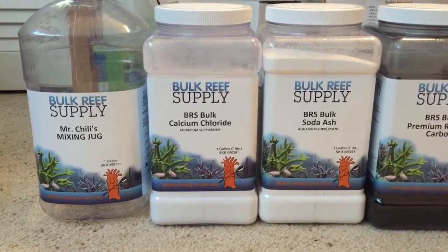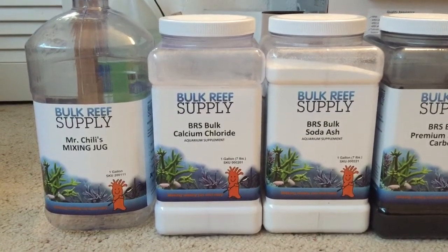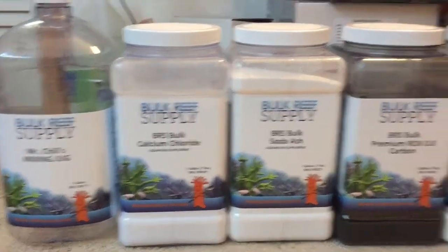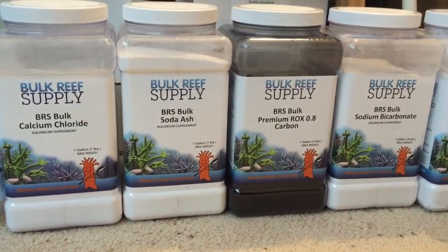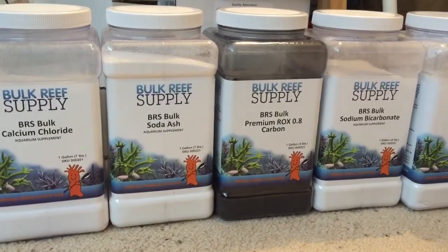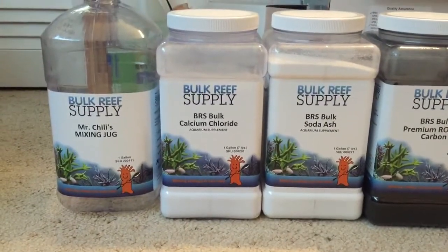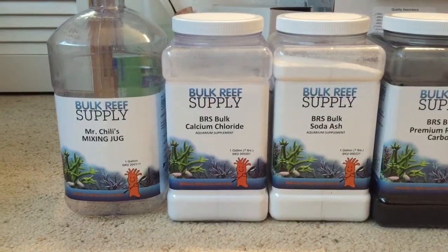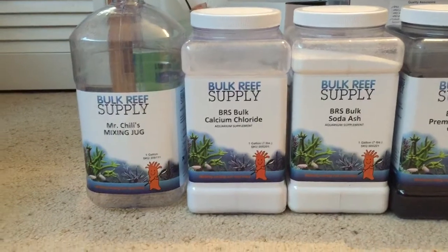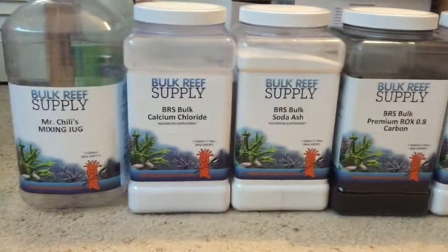I recently switched to using soda ash, which I think anybody in a cooler climate is going to want to use. Its counterpart is sodium bicarbonate — both of them achieve the same thing except soda ash raises the pH while sodium bicarbonate lowers the pH. So for anybody who lives in a cooler climate and doesn't have access to fresh air all the time, or if you live in a basement or have trouble with pH, make sure you're not using sodium bicarbonate and you are using soda ash.